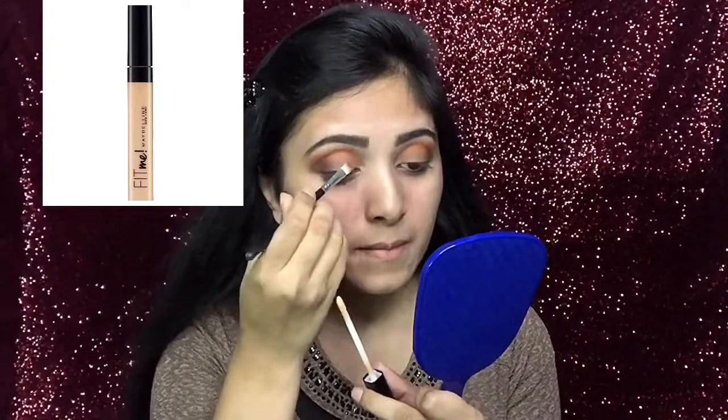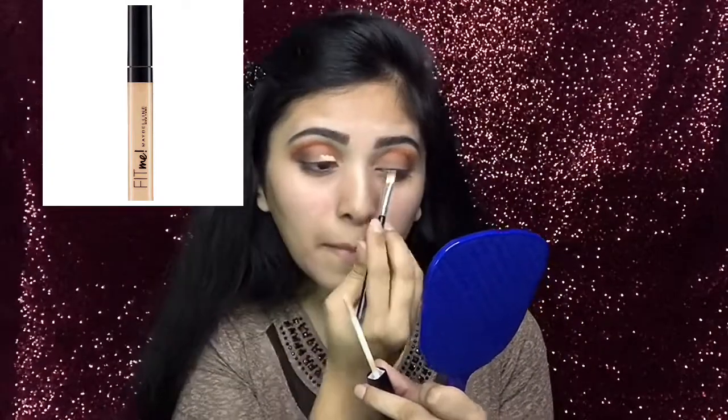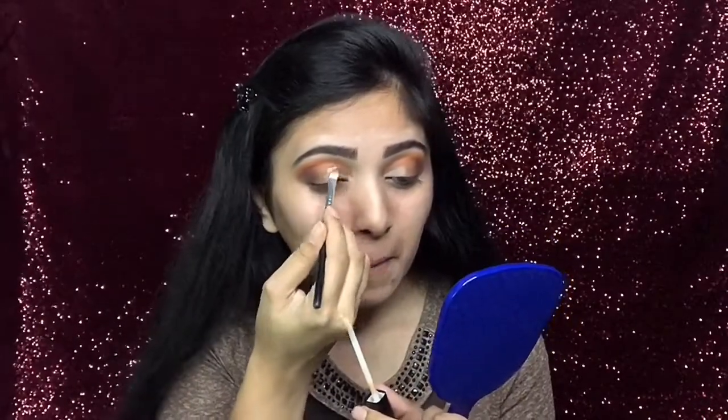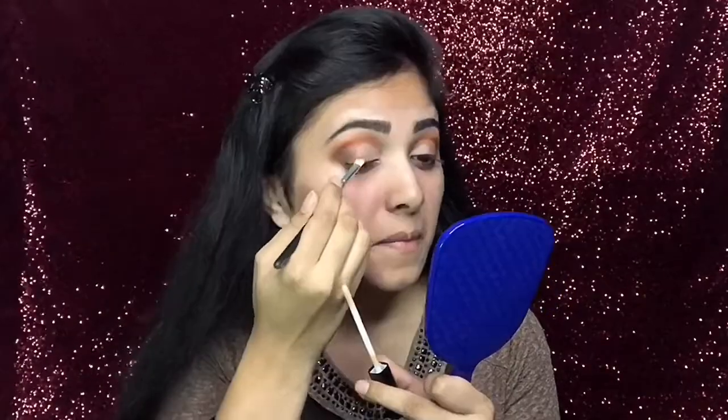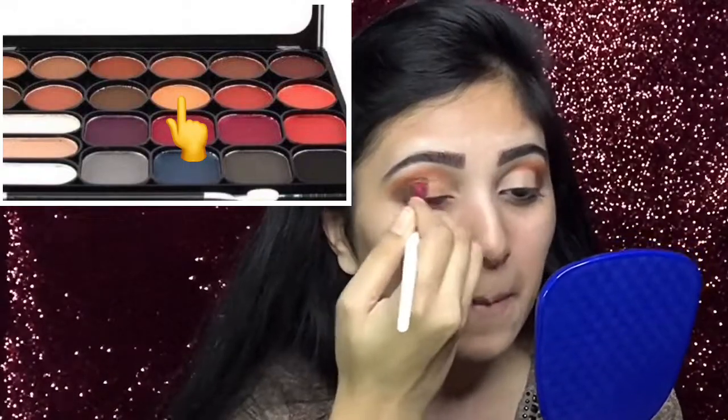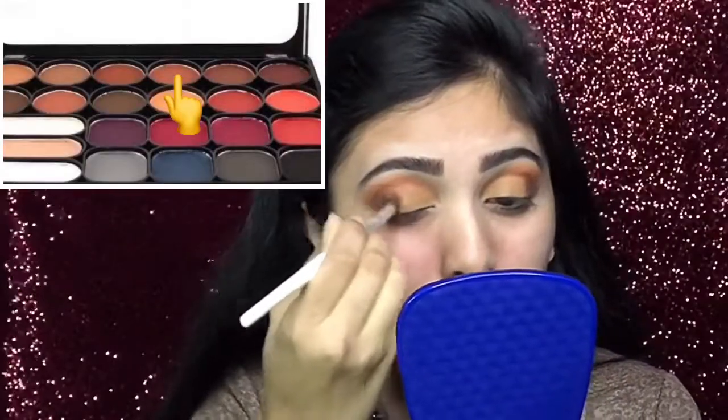Then with a flat brush I will cut crease my inner corner using that same Fit Me concealer. Now, using a small blending brush, I will take this yellow shade and cover the whole inner lid up to that cut crease area. Then to blend both shades, I will take a fluffy brush and this medium brown shade.